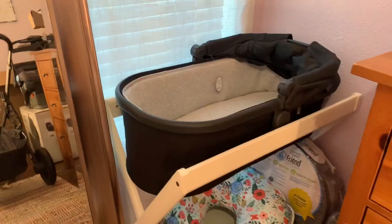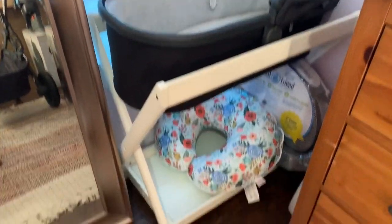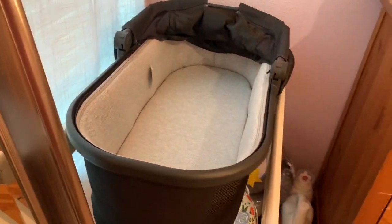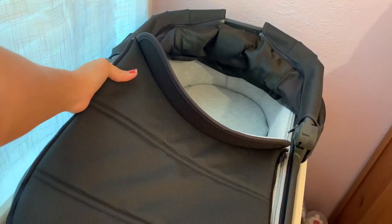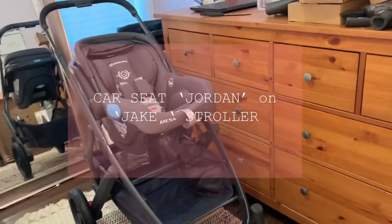This is the bassinet holder — it doesn't come with it, you have to buy it separately. This is going to be where she's going to be sleeping for the first two months, right next to my bed. There is also a little cover for the bassinet that you just zip on. And this is how the stroller looks with the car seat on.